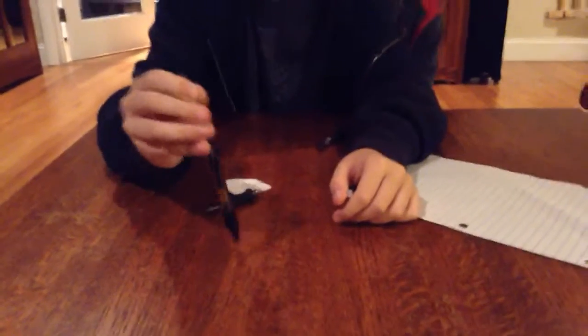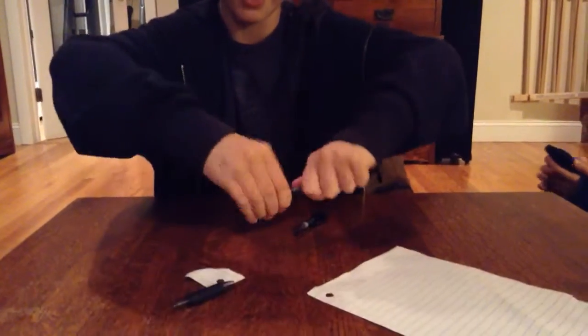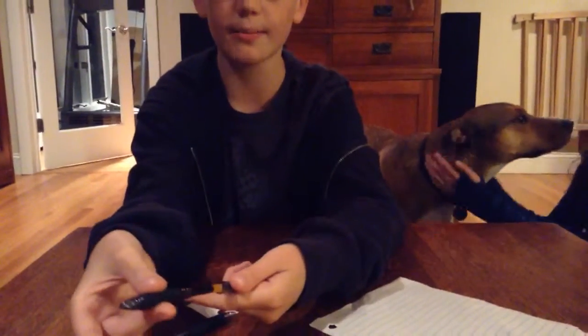So you take the pen — all you need is a pen, and it needs to be a clicky pen. You need to be able to untwist it right in the middle, just like this.